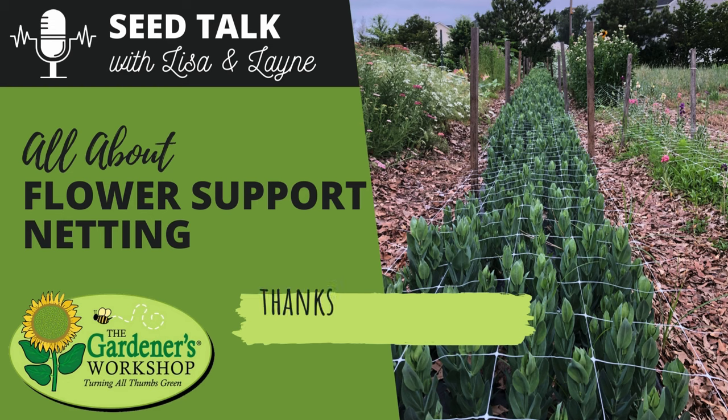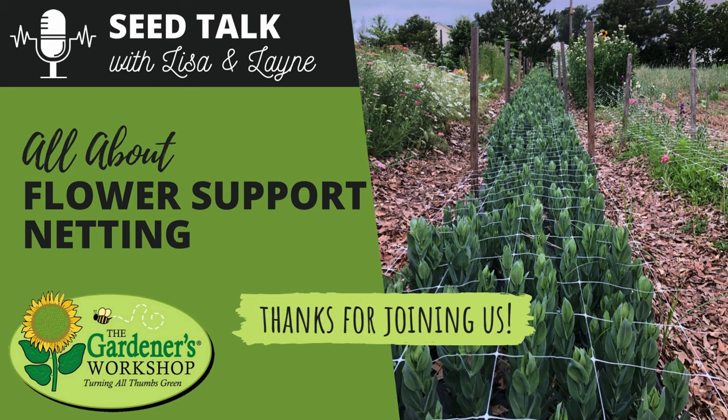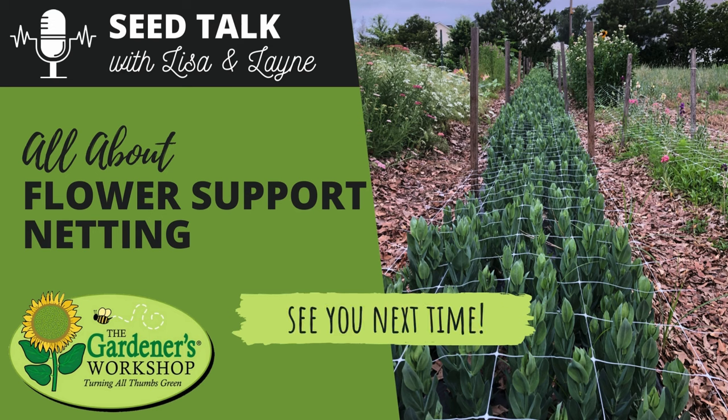That wraps up this episode on netting. Hopefully it helped answer questions about safely and effectively installing netting on your farm or in your garden. Ratings, reviews, likes, and comments are always appreciated in your podcast app or on YouTube. Follow or subscribe so you won't miss future episodes, share with a friend, and visit thegardenersworkshop.com for all your flower support netting needs.